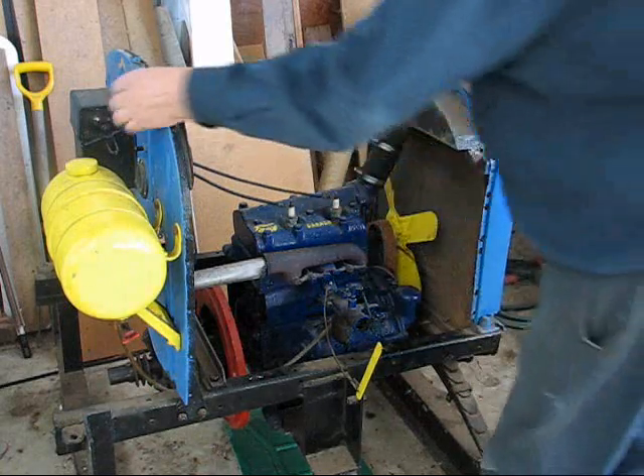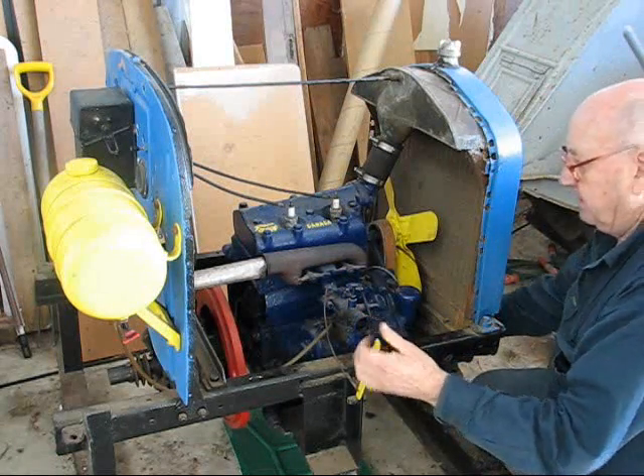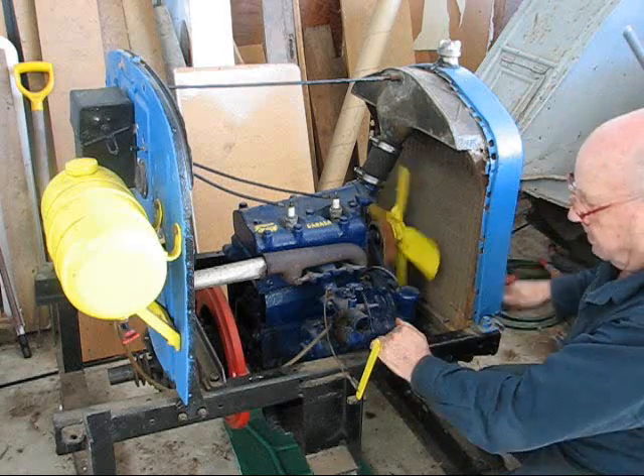Okay, we'll now start the engine up. Switch the coil on and crank it.